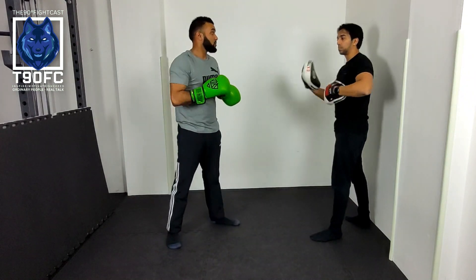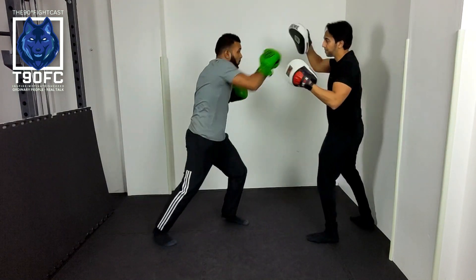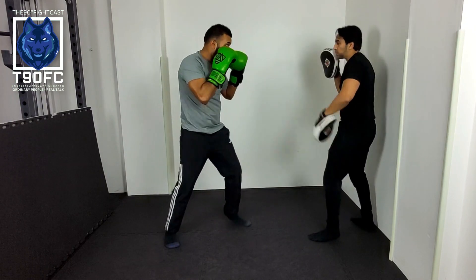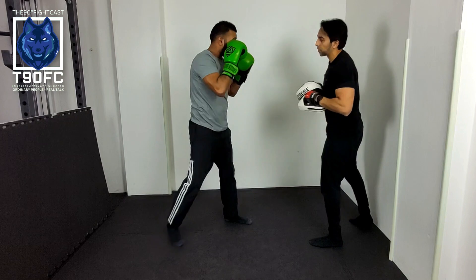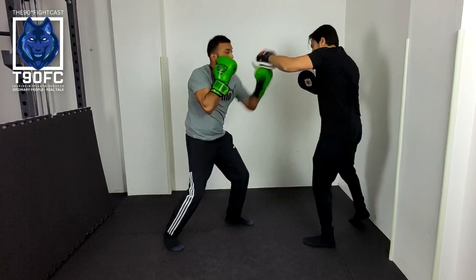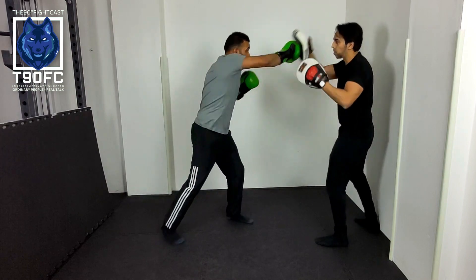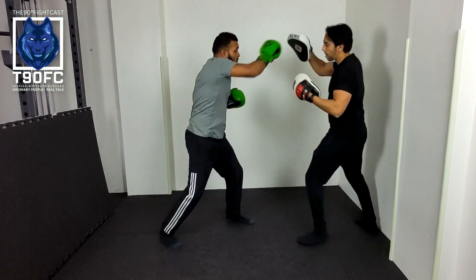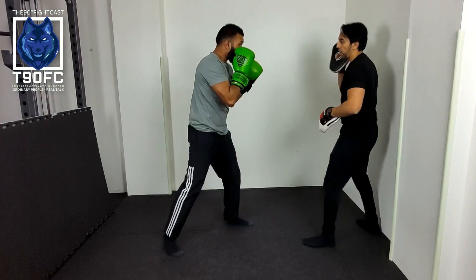Now we've got the numbers and the slip, we're going to mix it up. We're going to go: two, four, slip, one, right hand, two, slip, five, right hand, two, slip, slip, slip, one, two, slip — and rest.